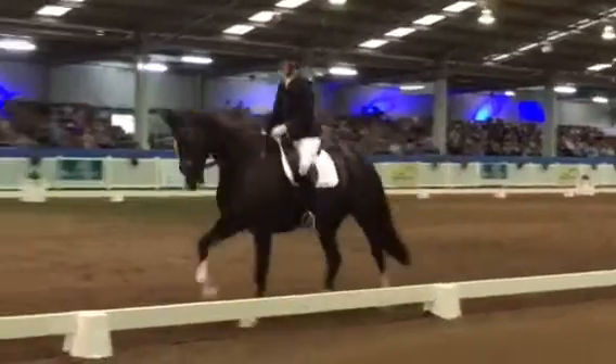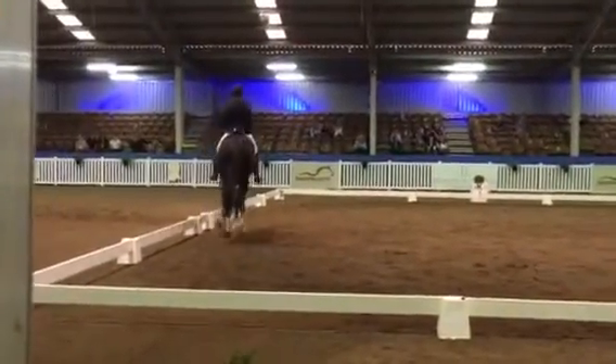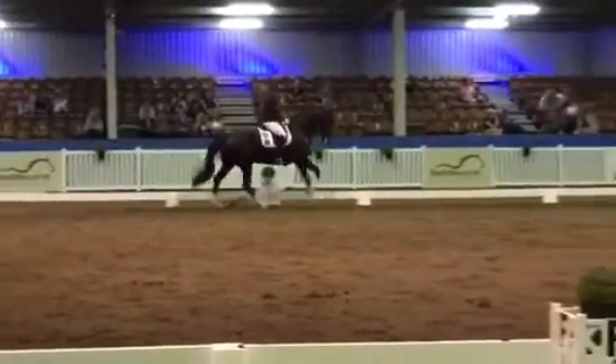H, half circle, 10 to 12 metres. On returning to the track at E, flying change.